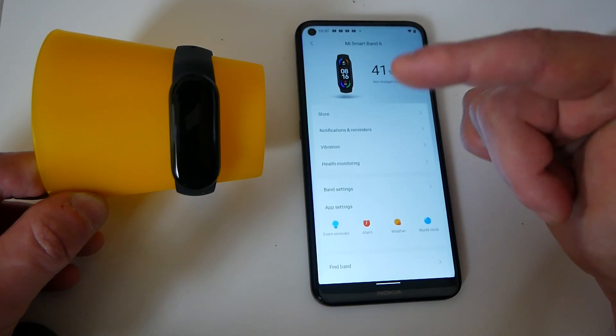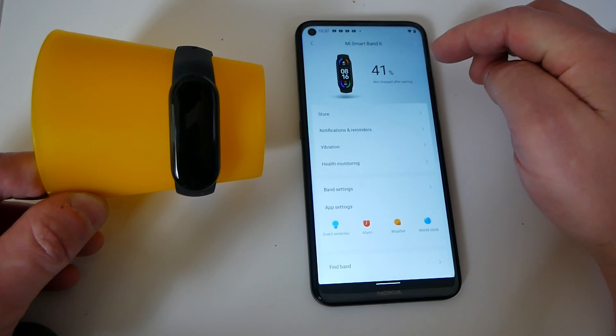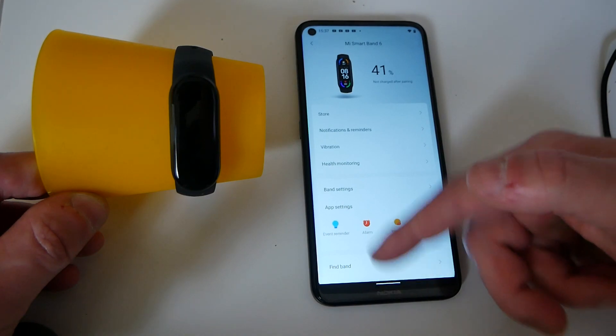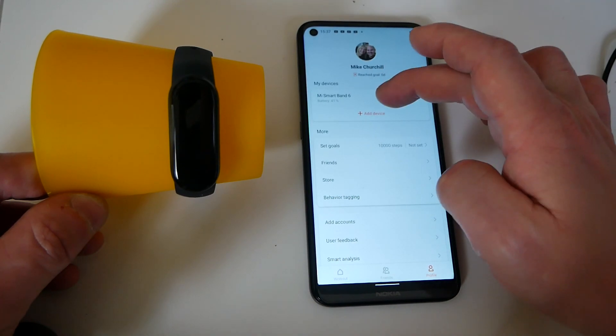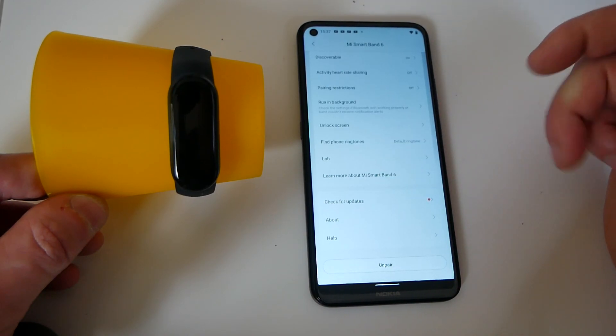And there we go — so if it doesn't update the first time, or if this is a reconnection, you can go in and it'll tell you the device level, etc. So once you've done that, press the back button, go into your Mi Band, and then you can do check for updates.